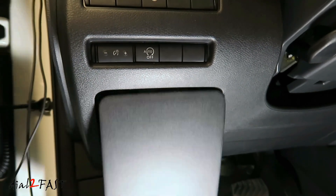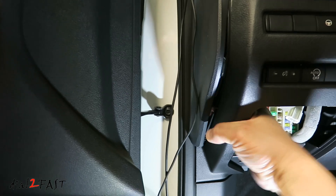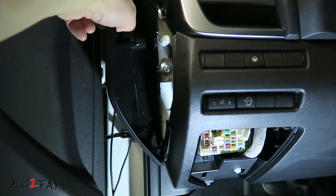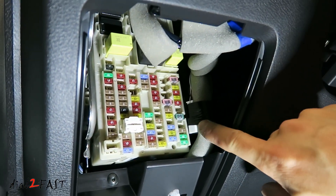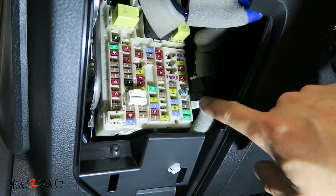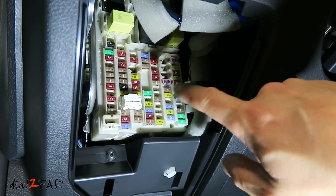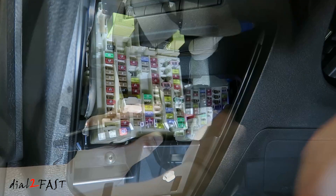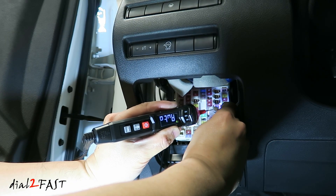Here's the fuse panel — remove the cover. Go ahead and remove the side panel by sticking your finger in the back and popping it off. From here we can route the wire behind the dash. Next to the wiring harness there's a white connector — this is the dealer option connector. On this connector you'll find ignition 12V, constant 12V, and ground. Unwrap the tape on it and we're going to tap our wire onto this connector. I'm using a multimeter to test and locate the three wires I need.